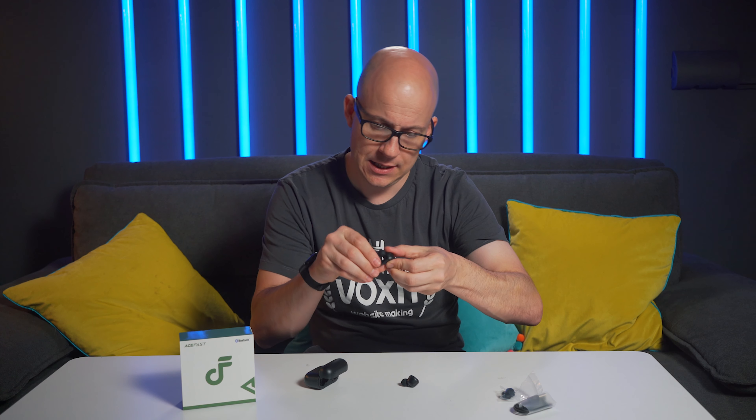First of all, the case, which is also the charging case, and it comes with a 400 milliamp hour battery, which should allow you to recharge the earbuds around four or five times. The literature states you should expect between four to five hours playback on a full charge. In the case we have the two black small earbuds, which look quite sexy. These are Bluetooth version five and will take around an hour and a half to charge the 40 milliamp hour battery in each bud to full capacity. There are also some additional tips in the box should the default ones not fit in your ear canals, but these ones seem to fit my ear canals very well.